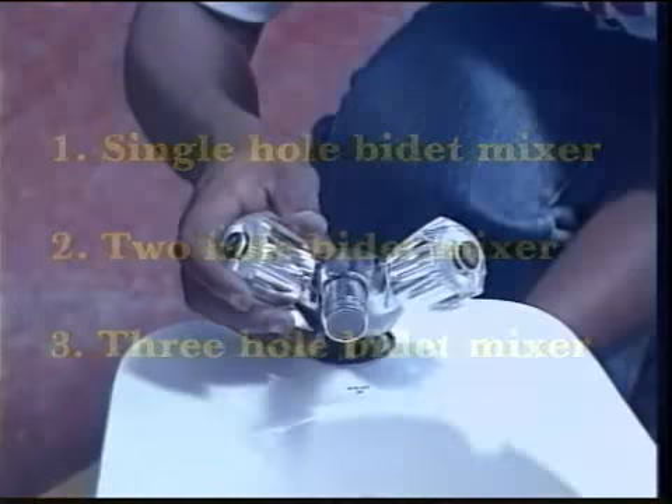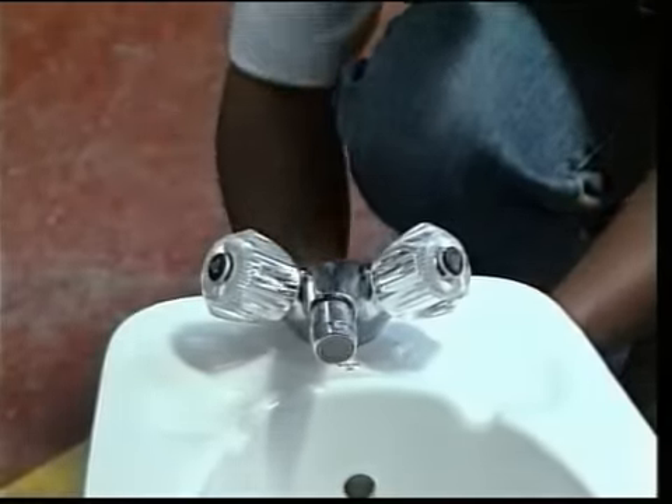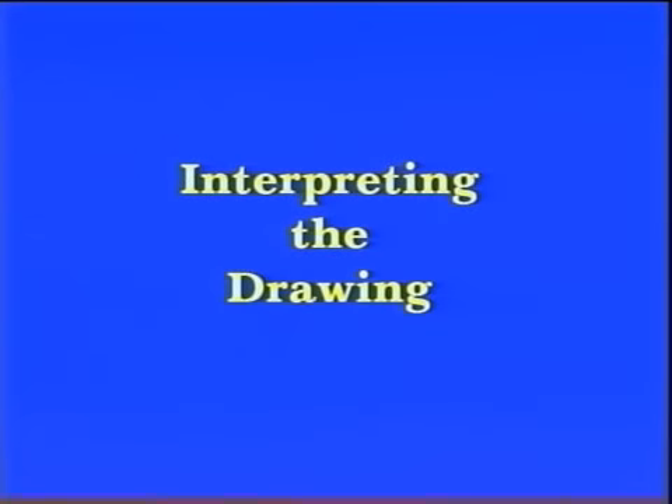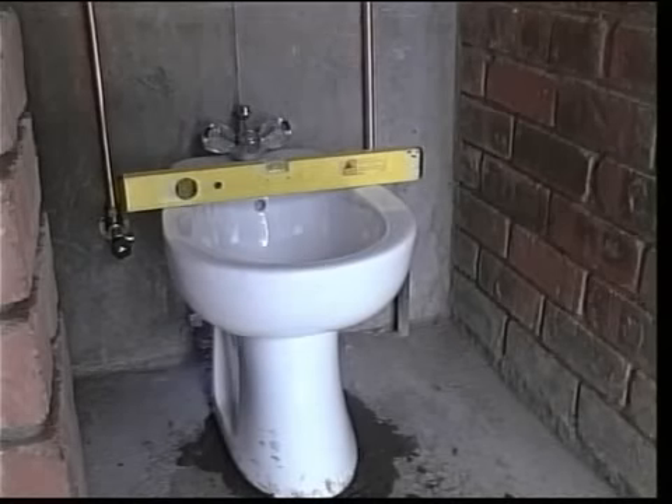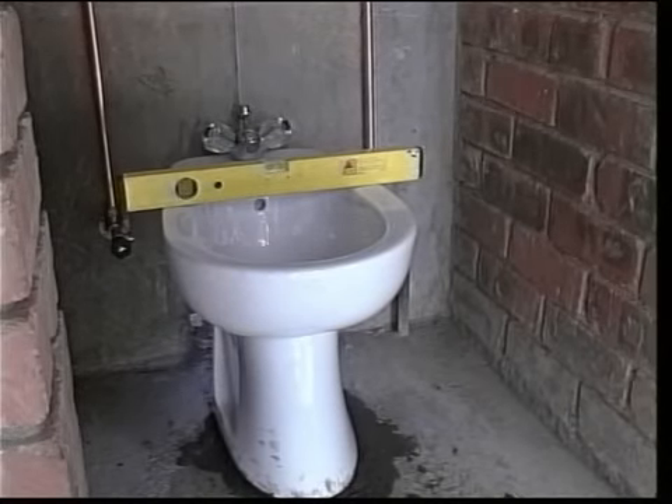For further information, see the manufacturer's catalogues. Study the drawing and notes carefully, and once you have done so, you will have discovered that we are going to use a floor-mounted single-hole bidet in this module.